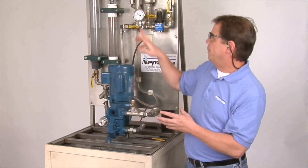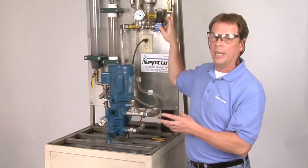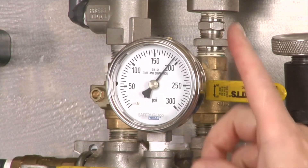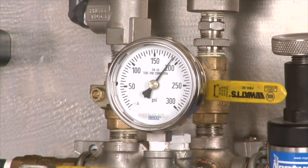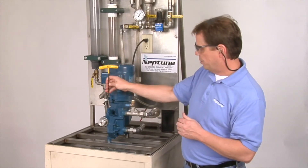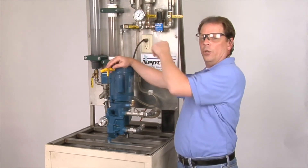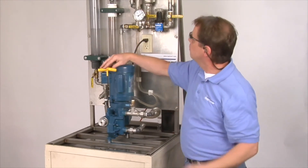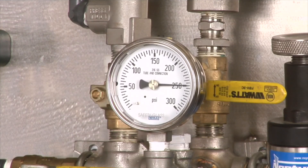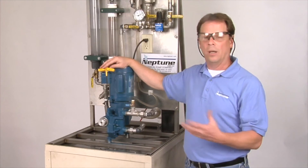Now, how are we going to do it? We're going to be using our pressure gauge and our isolation valve downstream from that pressure gauge. What I'm going to do is create pressure like we did before. We're at 200 PSI. We take our 3/16th inch Allen wrench and place it into the relief valve adjustment screw. Watch the pressure as I turn clockwise — I'm creating more pressure for the pump to pump against. And it's that easy on how to set a relief valve on a Neptune Hydraulically Actuated pump.